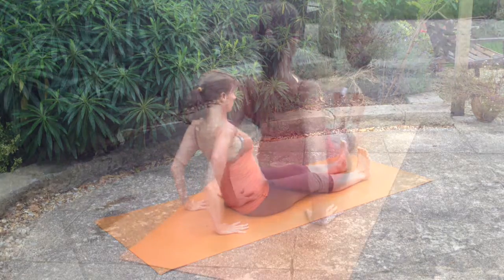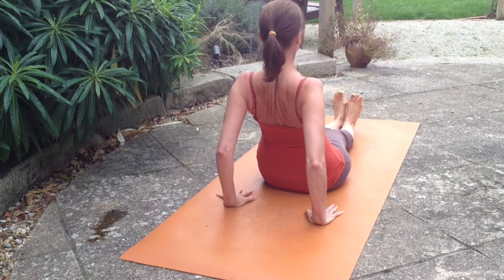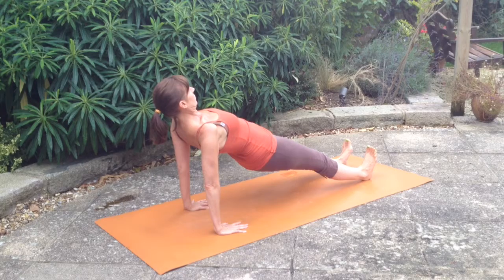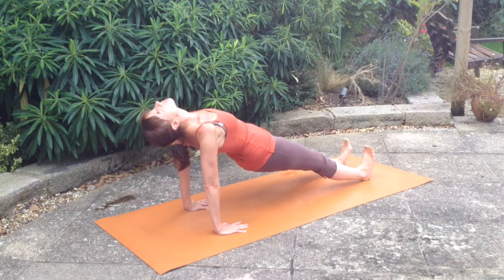When you're ready, draw your hands behind your hips, fingers pointing forward and flex your feet, engaging the belly and the pelvic floor.